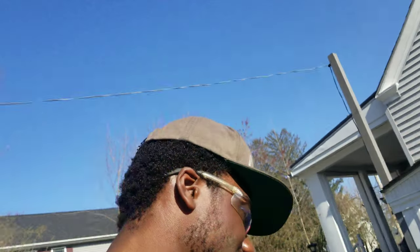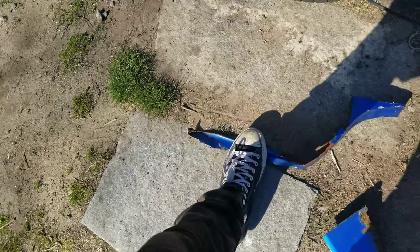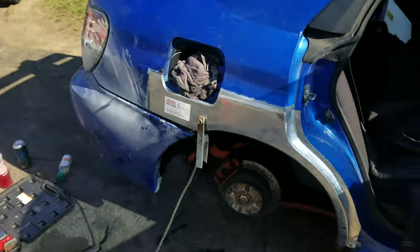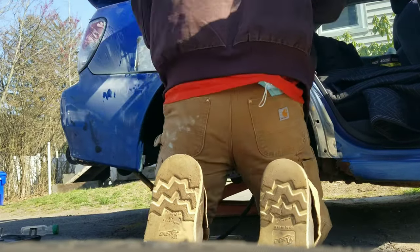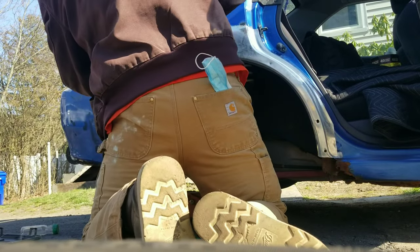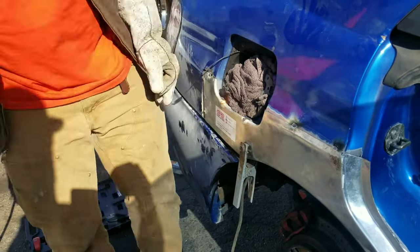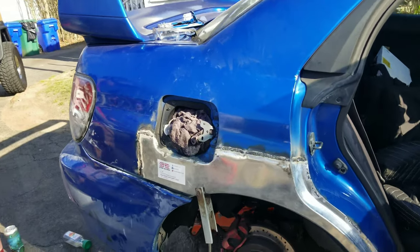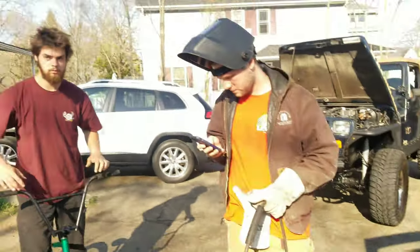We just finished cutting everything that needs to get cut and sanding down everything that needs to get sanded. These are all the old pieces - gross junk. We're gonna start welding now, or he's gonna start welding.